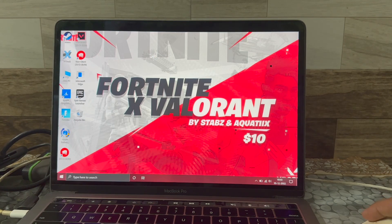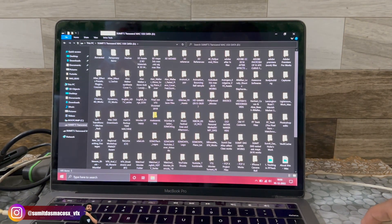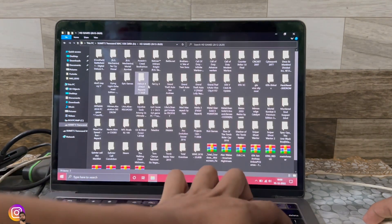Just install Windows 10 officially via Boot Camp, then install the Riot Games client and from that you can install Valorant. Alternatively, you can grab the game files from a friend — I've already grabbed them here, let me just show you.